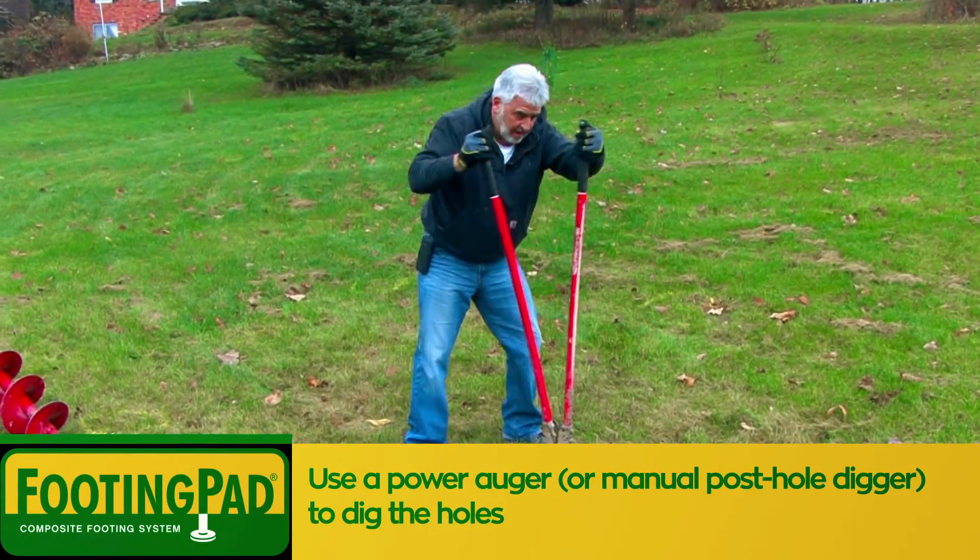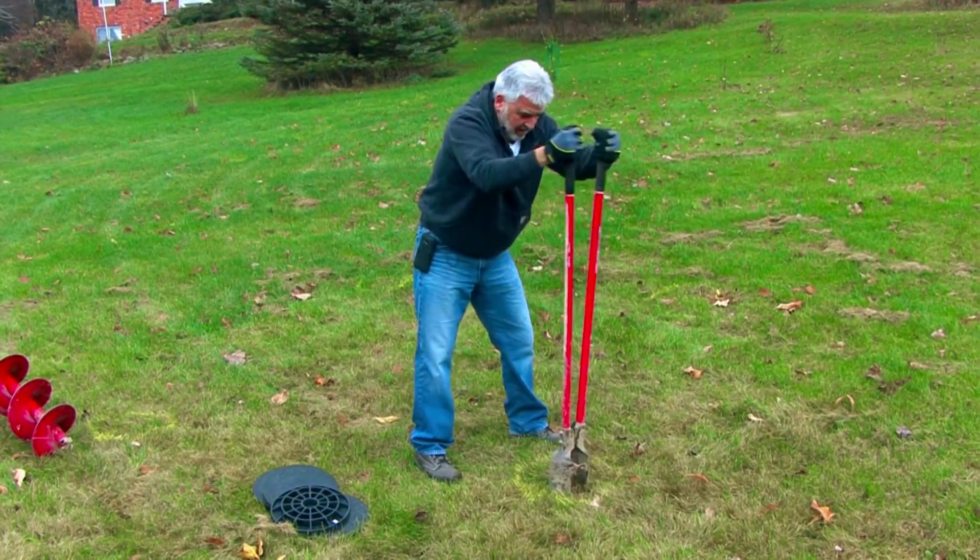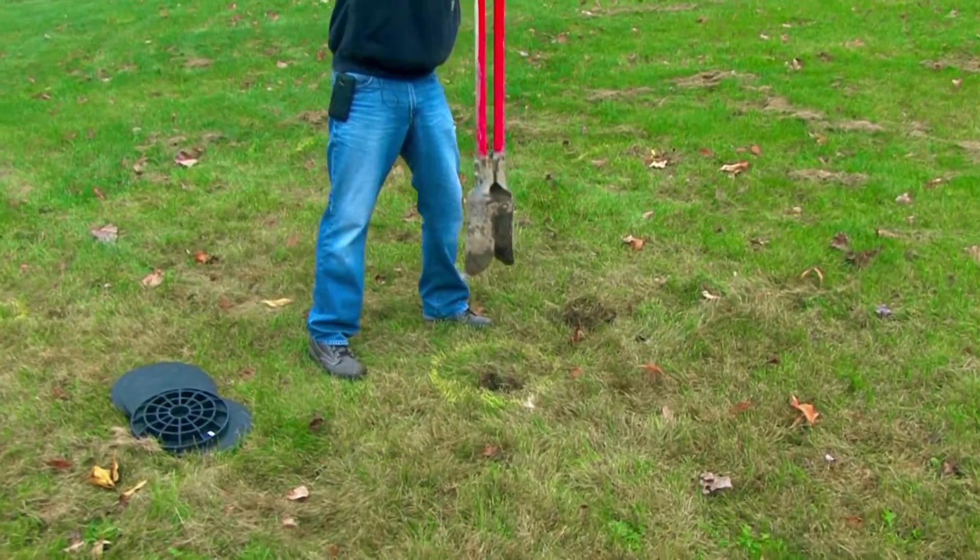Once you've marked all your holes, just use your post hole digger to take out the first area of soil — that way you're all set to use your power auger.